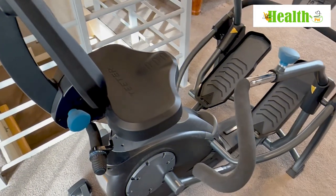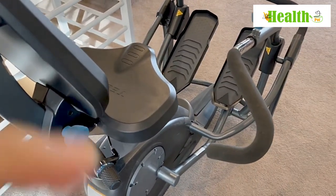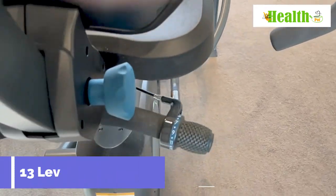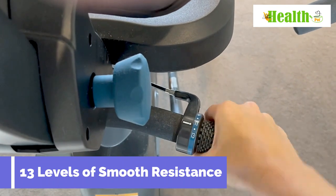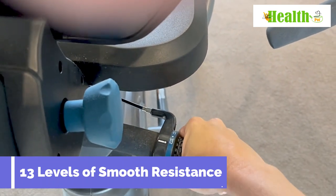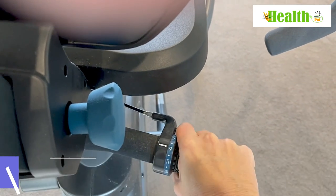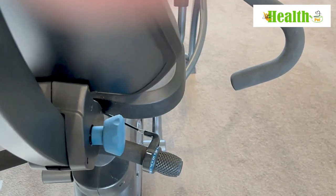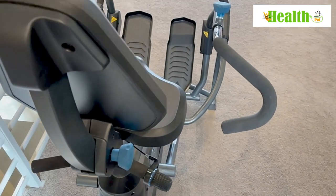To adjust the resistance when you're working out is very simple. When you're sitting on the seat it's just a matter of clicking the resistance here, just like the gears on a mountain bike. Very simple — you can do this while you're working out or before you get on, just a matter of twisting whichever way you'd like to set your resistance for each preferred workout.